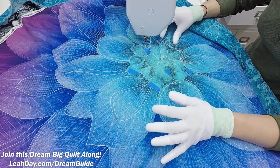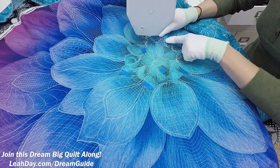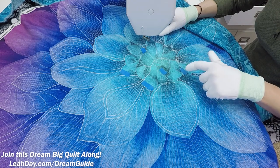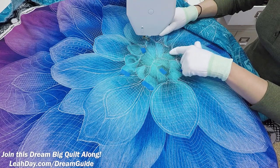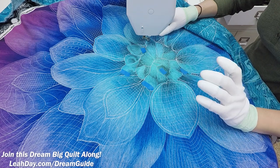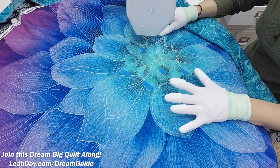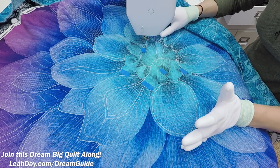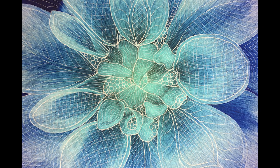So that is pretty much it for the different designs I'm planning to use in this area. I'm going to fill in with pebbling in the areas I've marked with blue tape, do some stippling, do some inner spirals, and then some simple curving lines just like I've shown you here. It's not rocket science and it doesn't matter if it's perfect or if yours matches mine exactly — it's just a matter of figuring out what you feel like stitching and filling that into the area. Here's what it looked like when I finished quilting the center of my Dream Big panel.